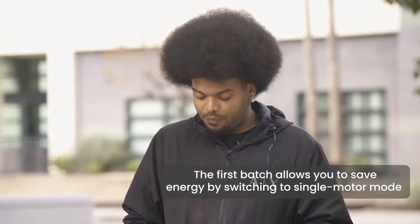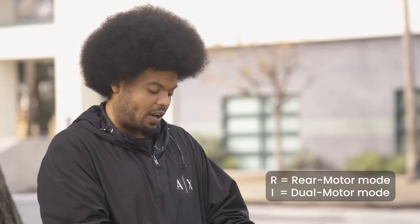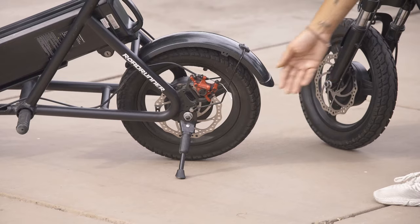On the first batch you can see we've added the R and I buttons — R for rear motor and I for dual motors — as an option. We've also changed the braking system from generic mechanical brakes to X-Tech hydraulic brakes.